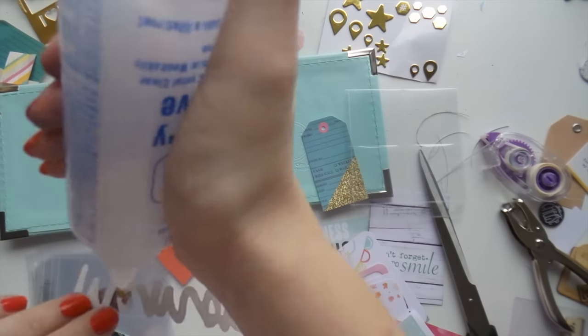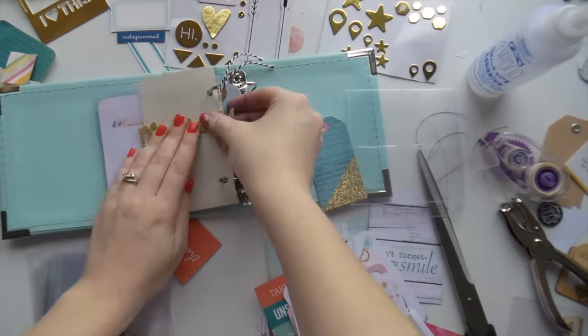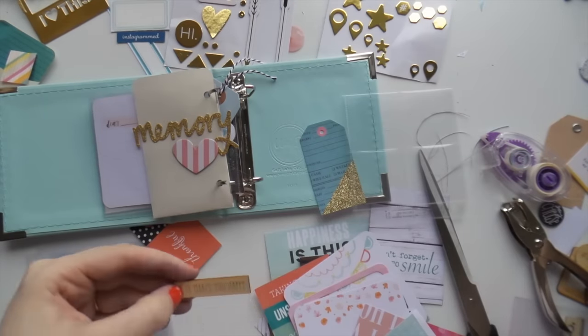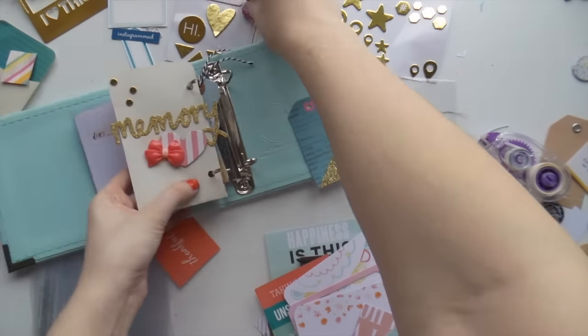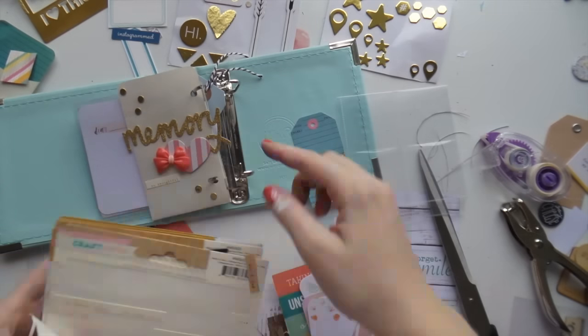With these mini albums I love just chucking a tag in, putting it on one of the rings. I was really inspired by Stephanie Bryan, who does work for Studio Calico — she makes a mini album for every month of the year. I was inspired by things she did like adding little pockets and flippy floppy tags.